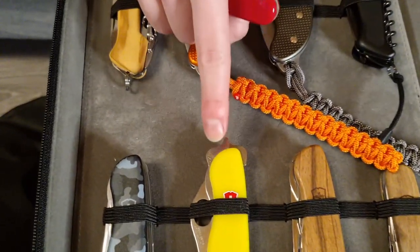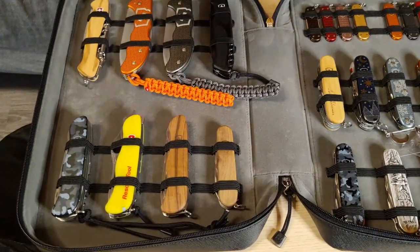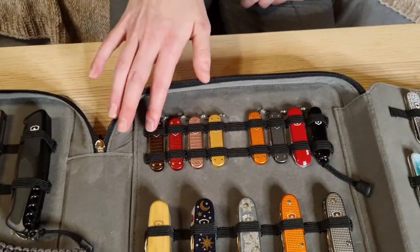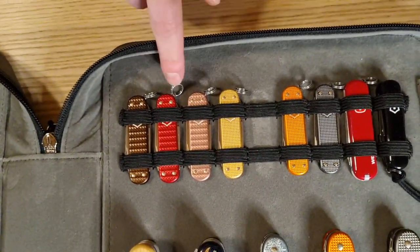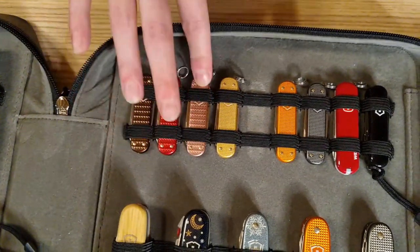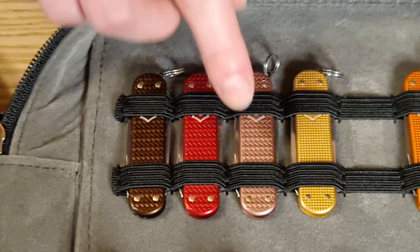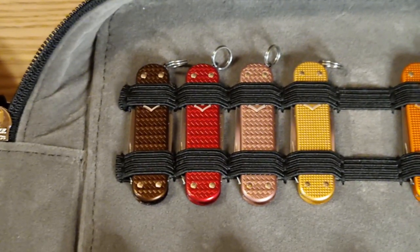It's the only one with that option, which is very useful. This one is the Forest Wood, this one is the Spartan Wood — I love them both because they're in wood. Then we've got the Precious Alox — I prefer these colors: this one is hazel brown, this one they call iconic red, and the pink one I love too. If you were wondering what the difference is between the Precious Alox and the Classic Alox, you can see this very shiny finish on the knives, which makes them precious.